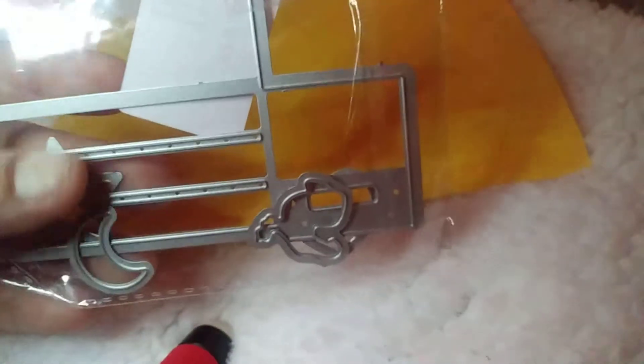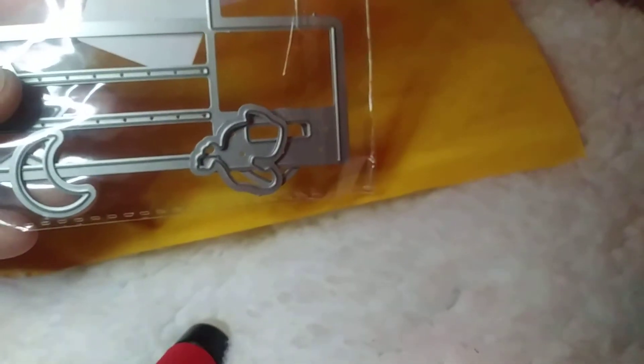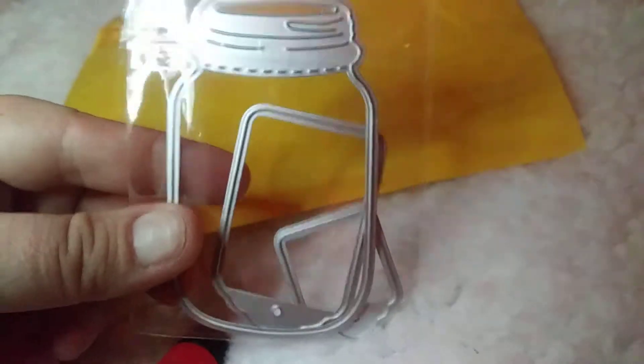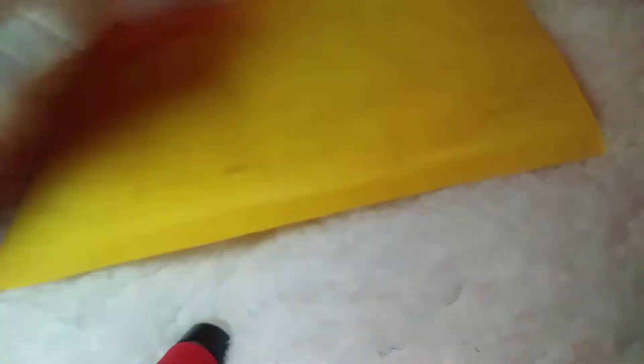I got this die — it makes some type of little box, like a crate-type box. I got this mason jar die with tags. That's the size of it — you can see my hand — wickedly cute.